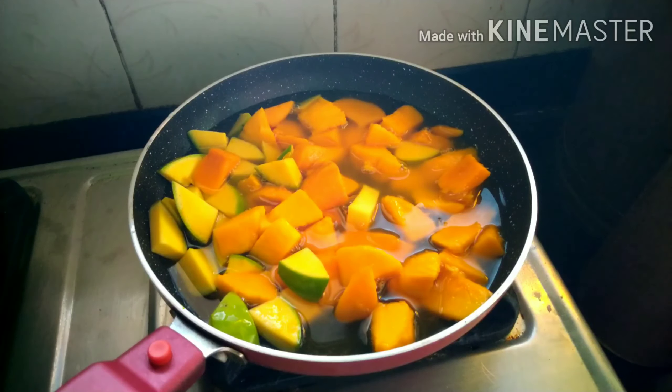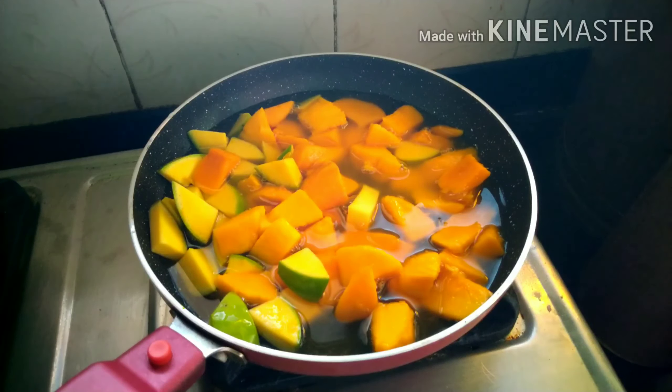Then add two cups of water into this and cook it on low to medium flame until the mangoes become soft.